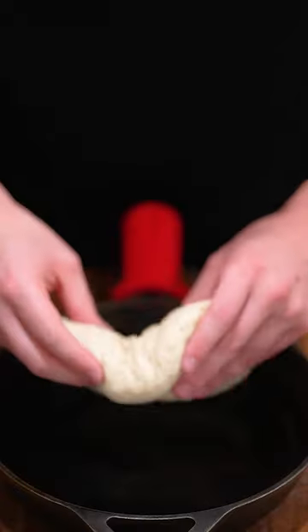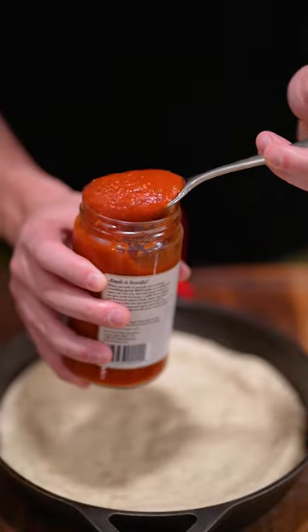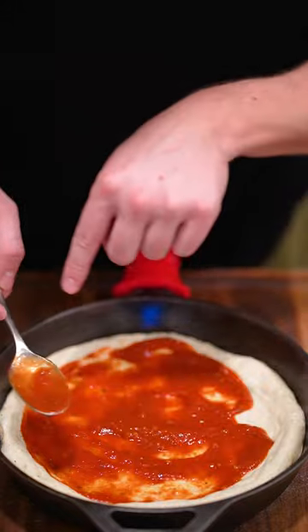If you don't have a brush, paper towel works. Drop in your dough. Now add your pizza sauce and spread it all the way around the rim.